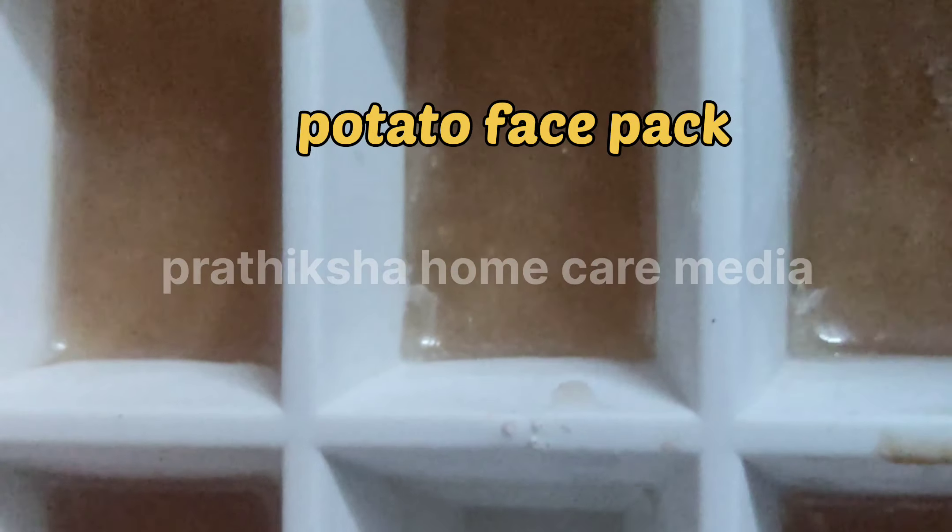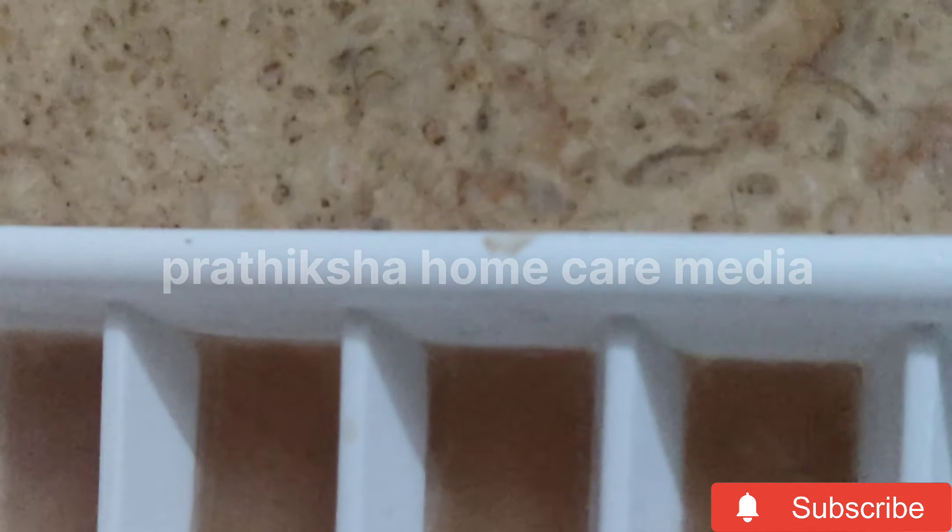Hi friends, welcome to the face pack today. We are going to put potato in the juice and put ice cube in the tray. We are going to use this one week.